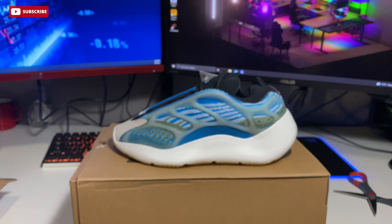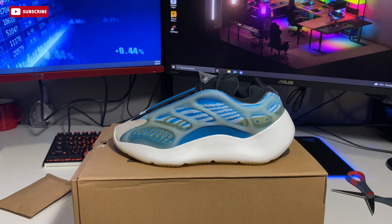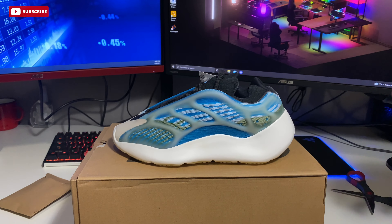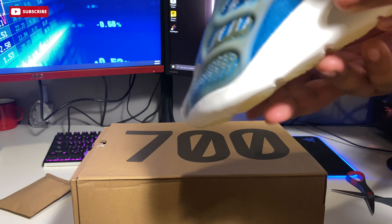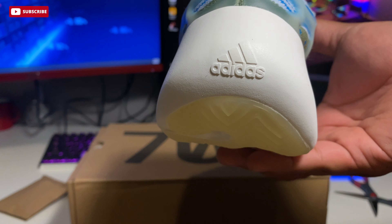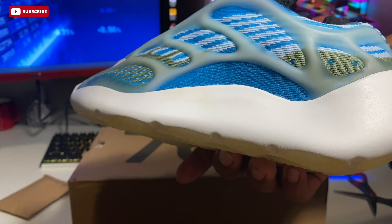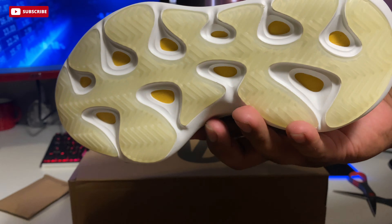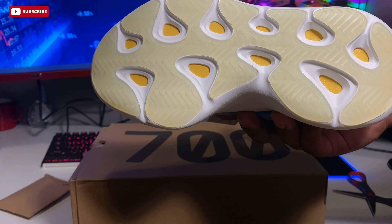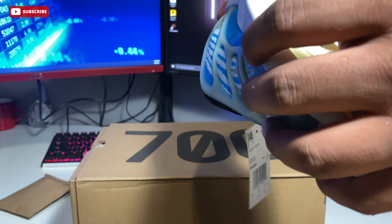This pair did come with a bit of a glue leakage, which is a bummer. Like I said, this is a pair I'm trying to flip, so things like that will affect the price — especially selling through apps. It'll have to be priced lower as a result. Overall, that's the reason why I don't personally have any 700 V3s, but if you do have a pair, can't blame you — they are one of those hyped-up shoes.